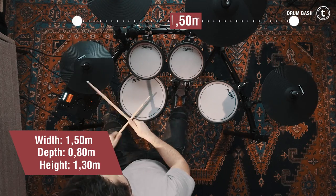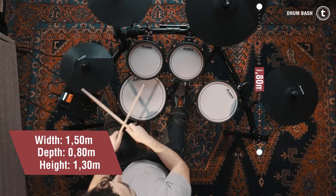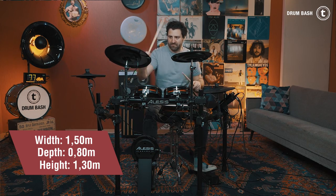The Alesis on the other hand has a width of 150 cm, a depth of 80 cm, and a maximum height of 130 cm. So it's quite bigger than the Roland kit.